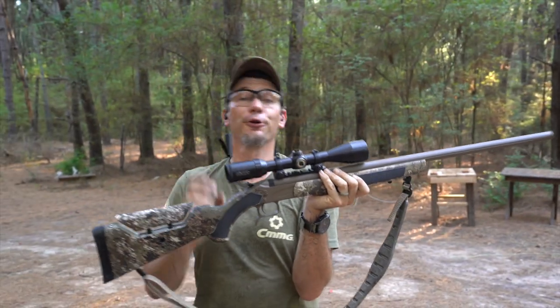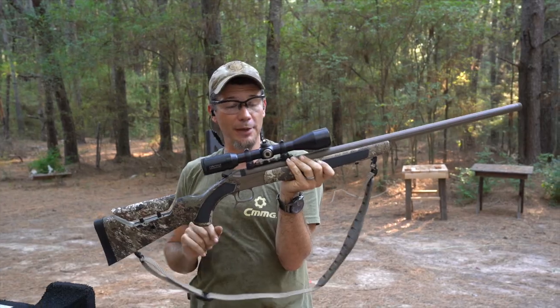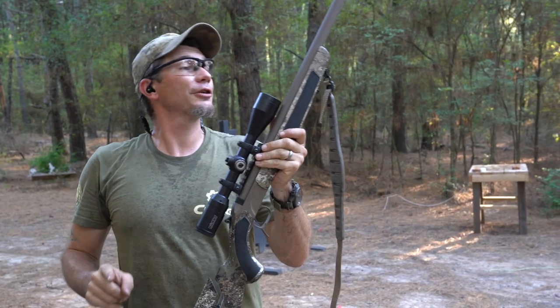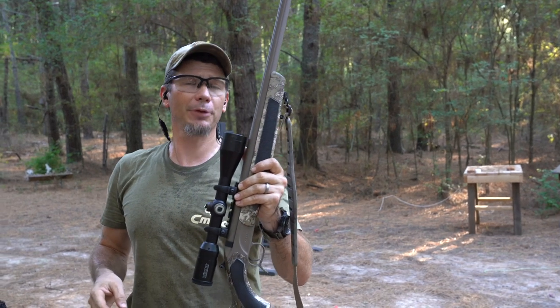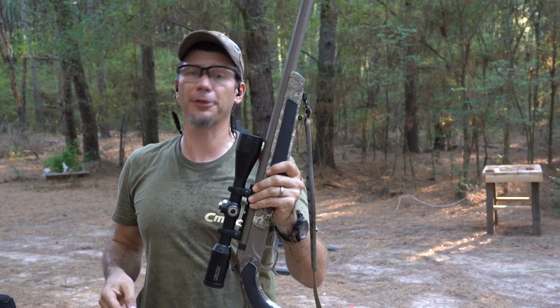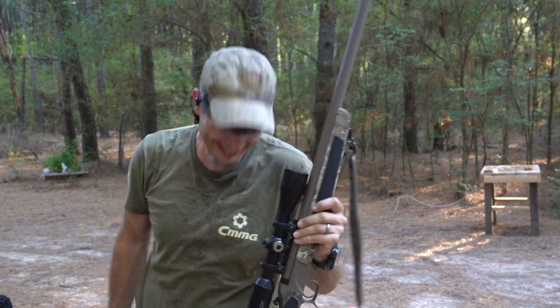The trigger weight on this was under three pounds, so not too shabby. We'll make sure we're zeroed at 100 yards and then see how far out we can reach after that. I'm just now realizing how long it's going to take just to put three rounds on a steel plate with these reloads.